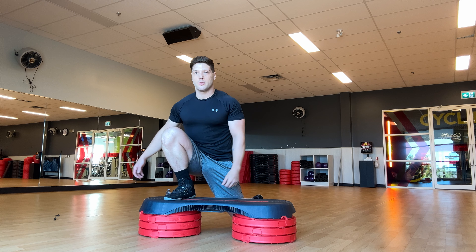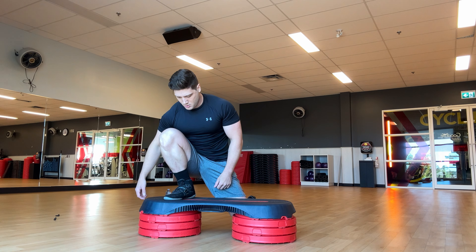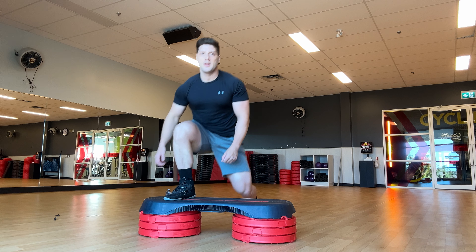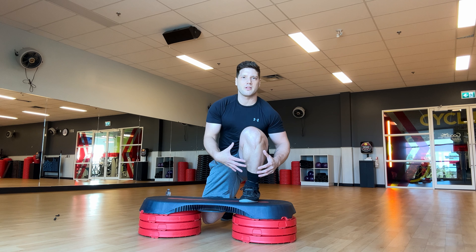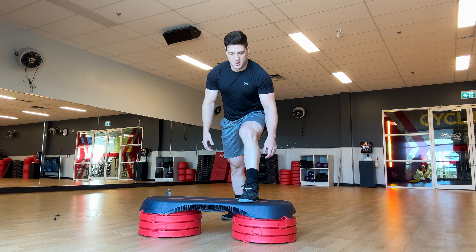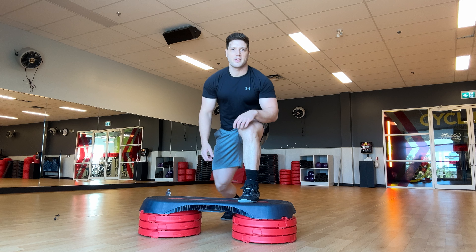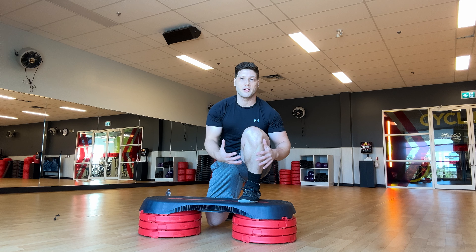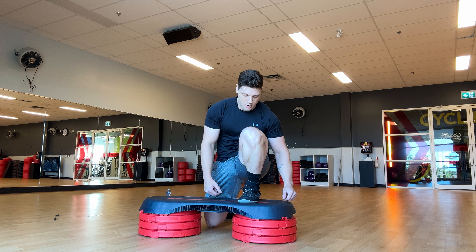You can hold on to something if you want, or do it without your hands — it's up to you. For me this is a really good ankle stretch because my ankles are kind of tight. My left side is a lot worse for some reason, so I tend to put a little more time on that side. 10 reps is just an average rep range — everybody is different with different mobility and restrictions.